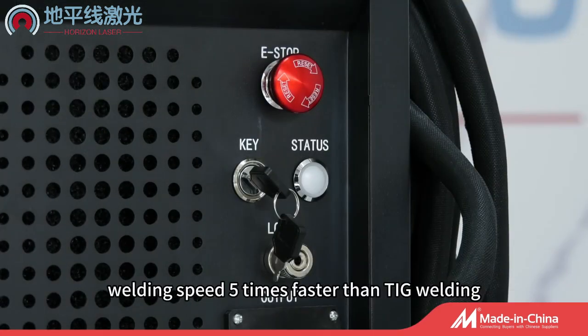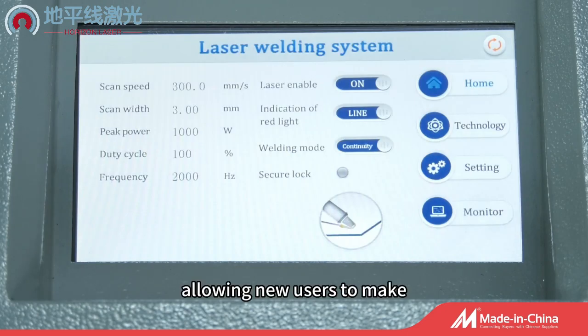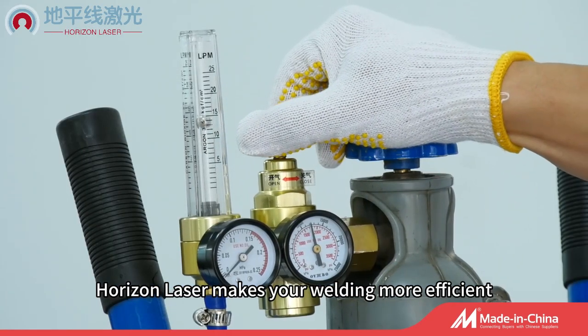Welding speed is 5 times faster than TIG welding. It is quick to learn, allowing new users to make high quality welds in just a few hours. Horizon Laser makes your welding more efficient.